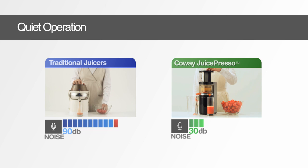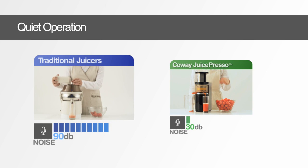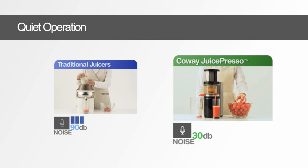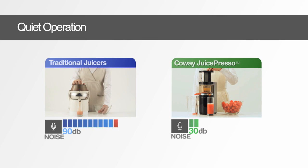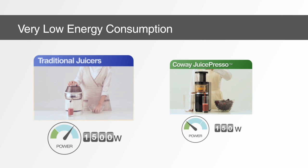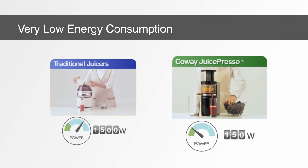The Juicepresso is whisper quiet compared to much noisier grinding and cutting juicers, and it is incredibly economical, consuming just 150 watts of electricity — making it up to ten times more energy efficient than traditional juicers.